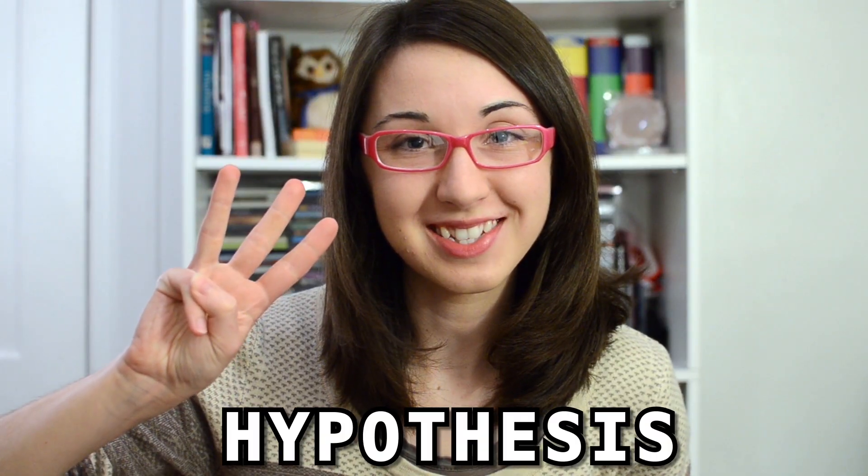Step three is your hypothesis. After you do your research, your next step is to make an educated guess about what your problem might be. I found in my research that sometimes if your light bulb is broken, then your flashlight won't turn on, and that makes sense to me. It is very possible that I have a bad light bulb here, so that is my hypothesis.